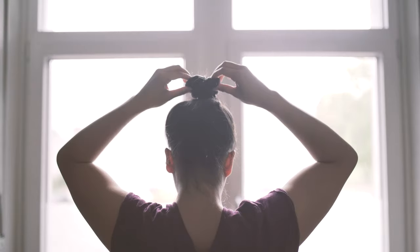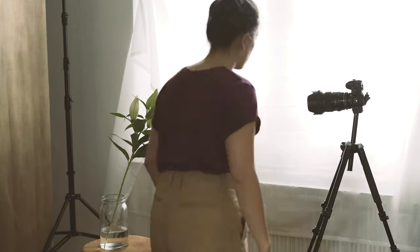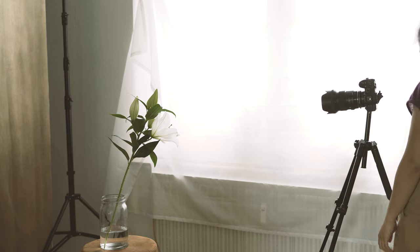I firstly took pictures of myself — for that I put up my hair, and I also could have done this without any eye makeup, as I put the flowers on my head in the edit from the eyes up anyway. Then I took several pictures of the same flower in different positions. And this is very important for the edit: everything needs to be shot in the same light setup as I shot myself in.